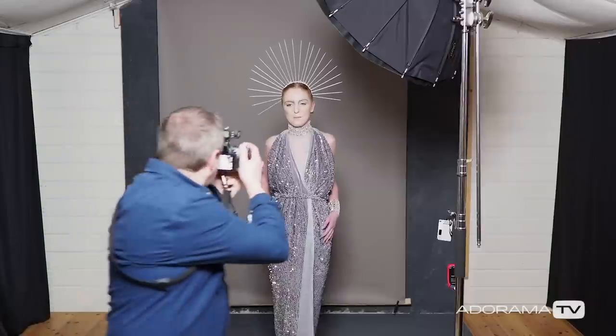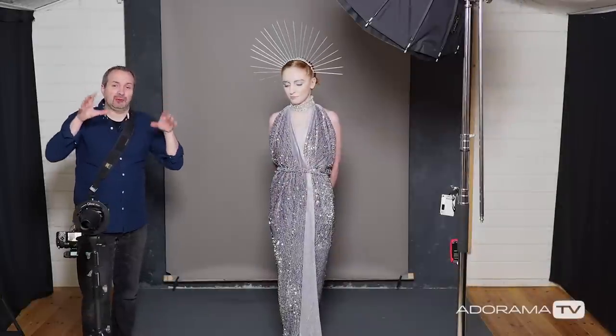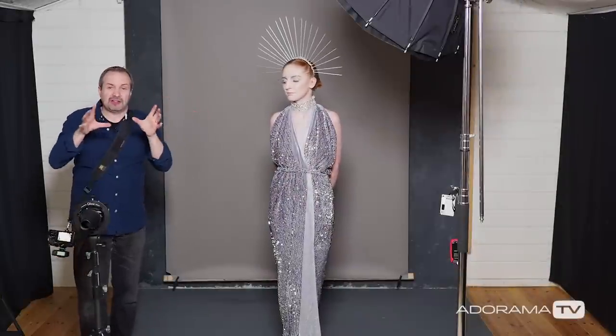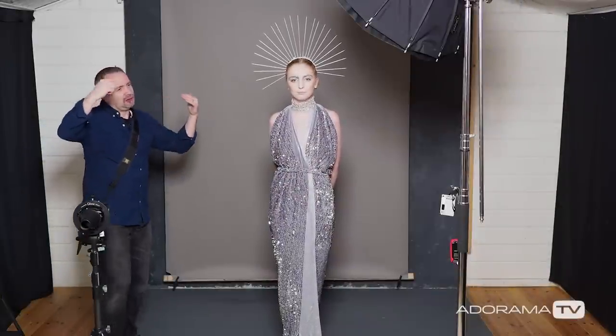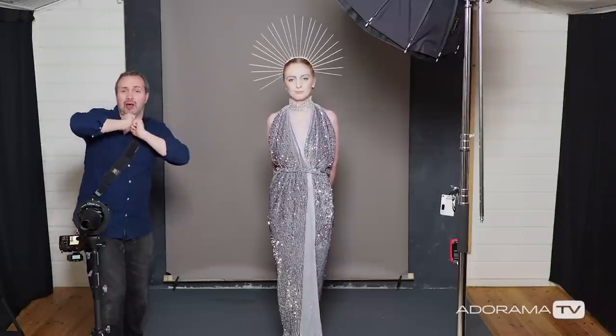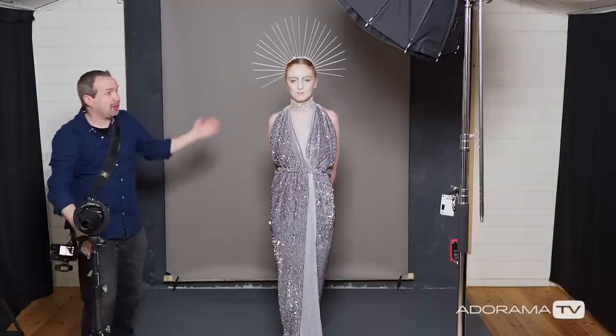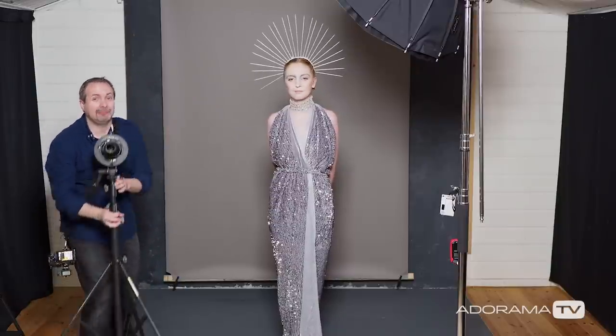Okay Beth, here we go. And as you can see, that looks great light on Beth, but it looks really dark in the background. So the theory works. How am I going to get any sparkles on the background? Well for this to work you have to think about the direction of light. If I light Beth from the front with a small light source, all the sparkles are going to go out the front — they just bounce off in the opposite direction to the light. So if I want sparkles on my background, I have to light Beth from behind.